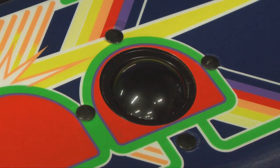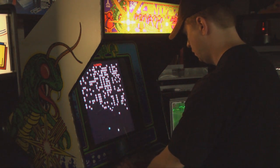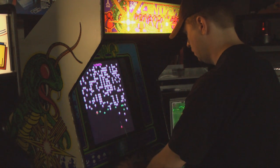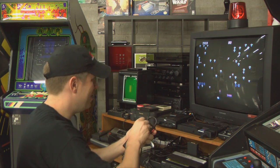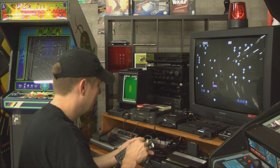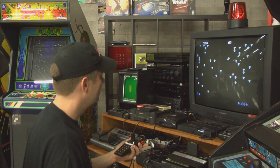It's Centipede, one of the greatest arcade games ever made, released by Atari in 1981. A game played with a very unique control system — a trackball — which provides an incredible amount of speed and precision that you use to destroy the centipede and other fast-moving objects on screen like spiders, scorpions, and fleas. A level of precision that's impossible to duplicate with a joystick, especially the 5200 joystick.